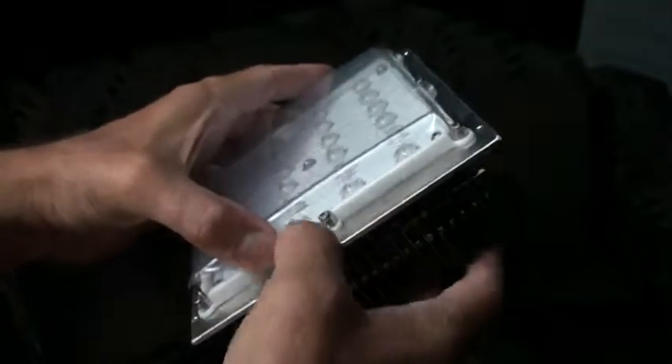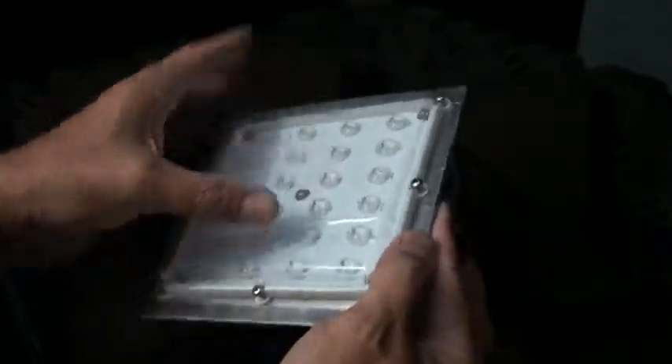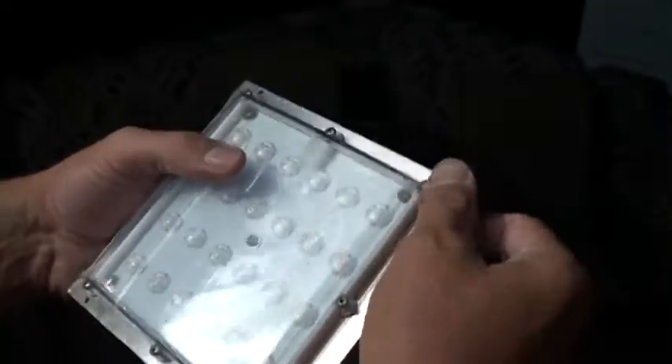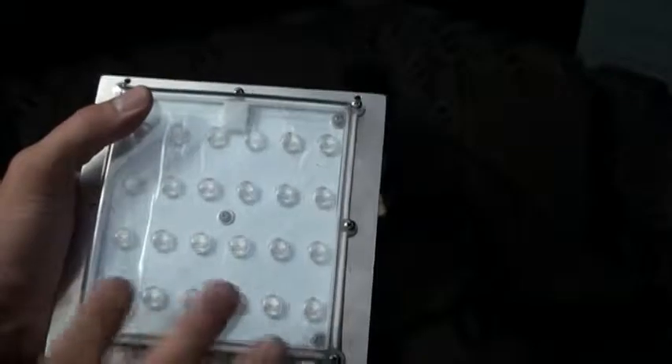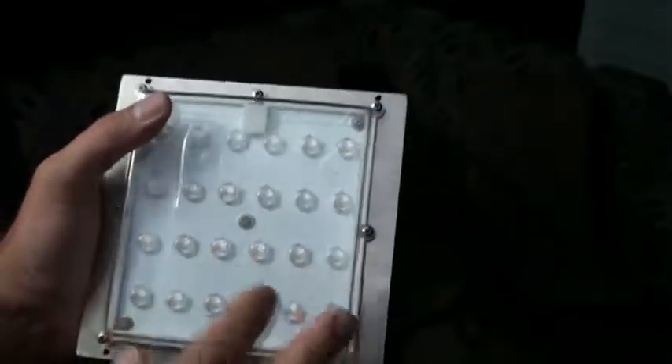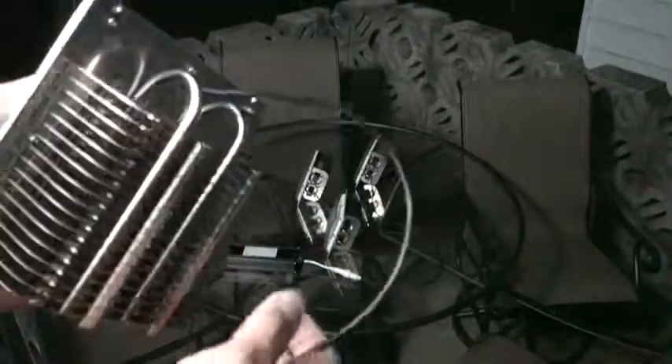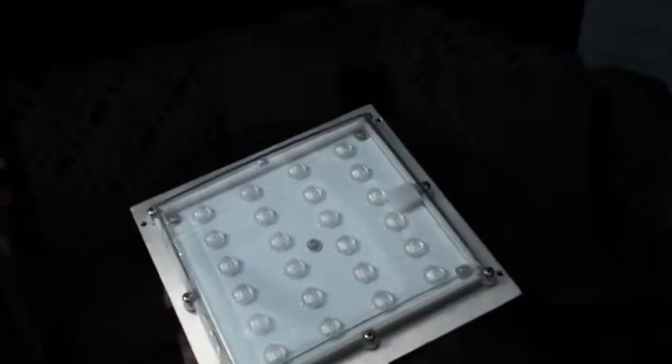The gasket is clearly IP67 all the way around. You have a lensed array inside. The wattage is about 28 watts per individual module. The power supply itself takes about 3 watts and powers up to 4 modules. There's 350 milliamps per module.